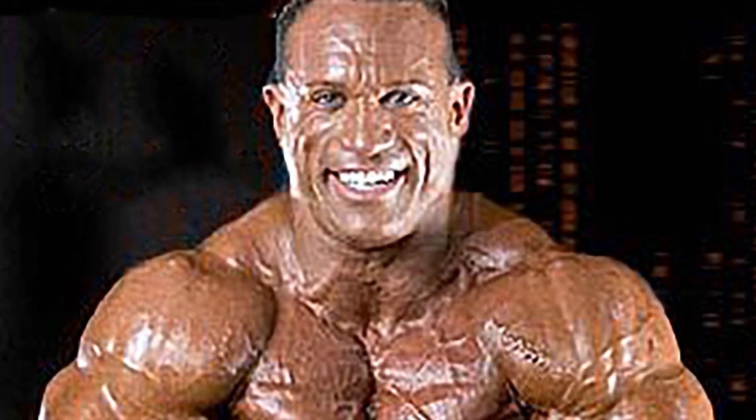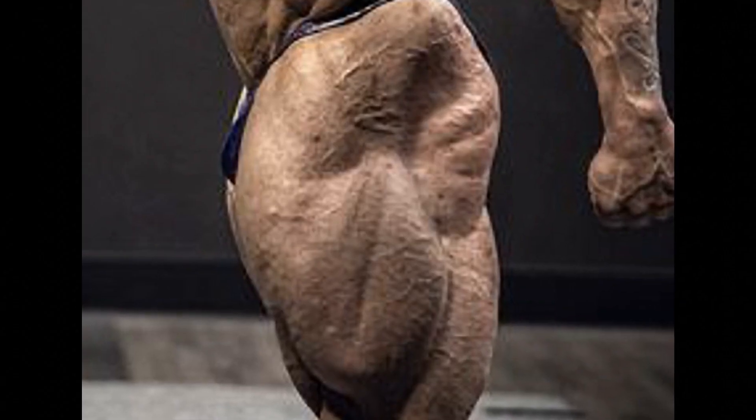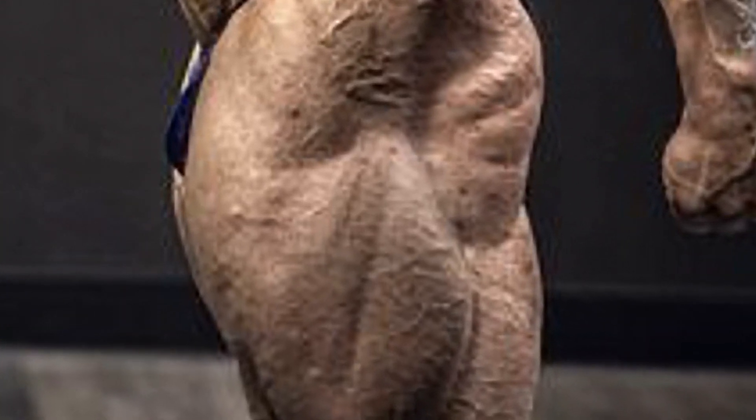Unhealthy looking vascularity was tied in with this look. The grainy look is an acquired taste promoted in bodybuilding circles, but not something that is necessarily desirable to have if you're not conditioned to assign value to elderly-appearing skin.